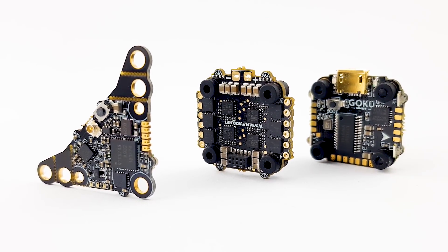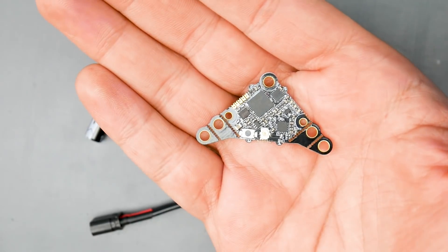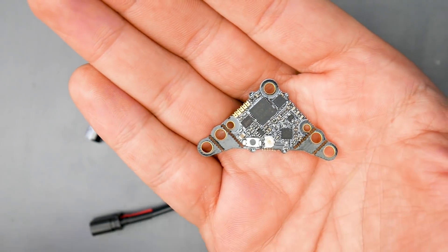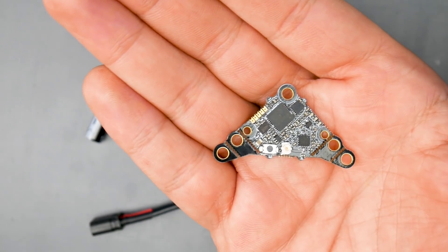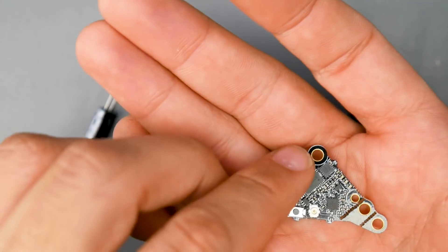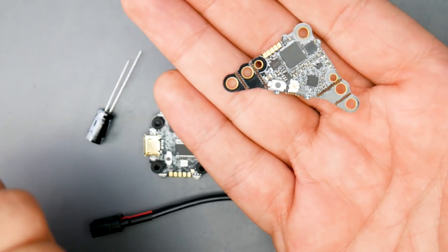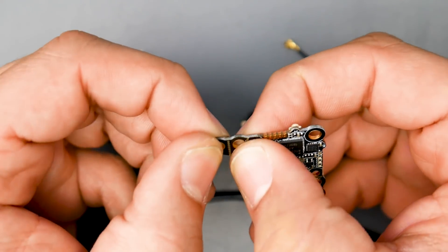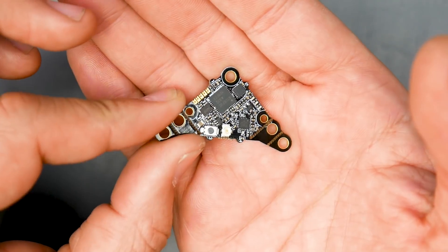There are a lot of really interesting things they've done with this stack. If you take a closer look at the video transmitter, what they've done here is ingenious — they've created a video transmitter that can mount to 16 by 16, 20 by 20, and 25.5 by 25.5. Basically, it will mount into anything, because they have other stacks in 20 by 20 and their latest whoop board. You can break off the tabs to fit your specific build.